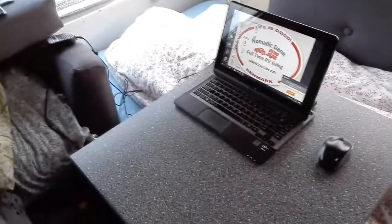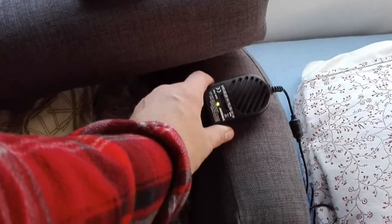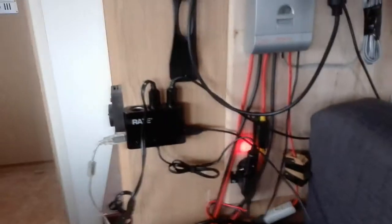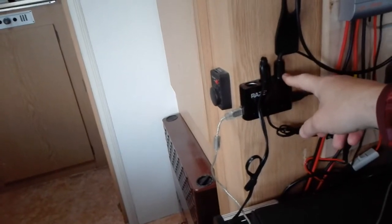It's an old laptop I bought secondhand from a friend, so nothing fancy. I also have a mouse — I can't use the touchpad, I want a real mouse. Then there's a power supply for the laptop, and that goes into a small adjustable inverter I can set to different settings. The cable runs behind the cushions all the way over here, and there's quite a setup — this thing can connect three cigarette lighter plugs.